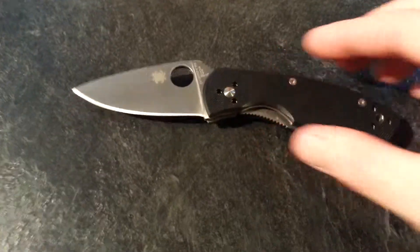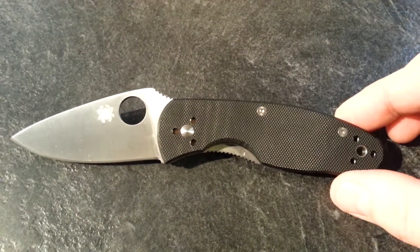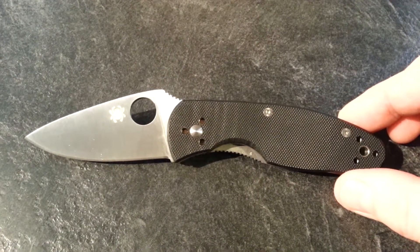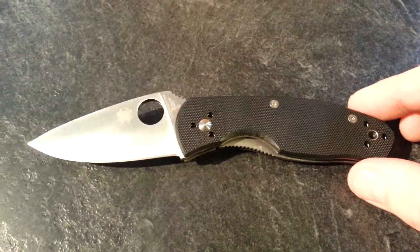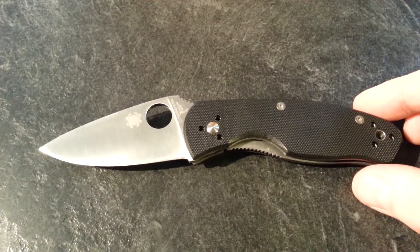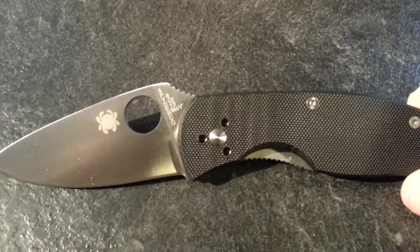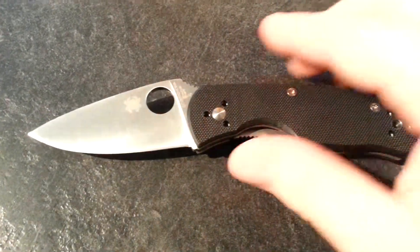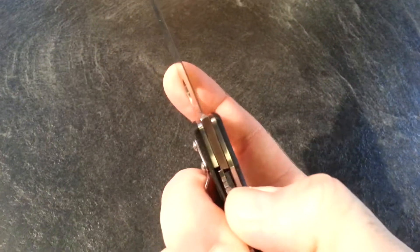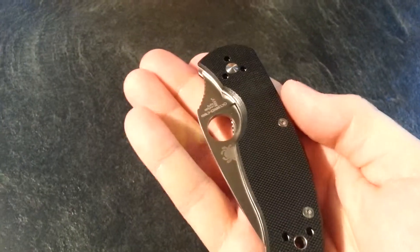The overall length of this thing is almost seven inches — six and thirteen-sixteenths inches. The blade length is two and three quarter inches. It's the same steel, the 8CR13MOV, as the Tenacious — nice and sharp right out of the box. I just need to work that blade in a bit because it's a little stiff right now, but very nice overall.